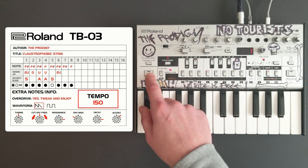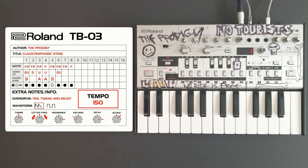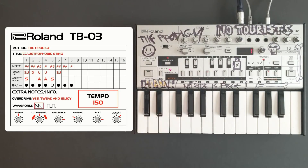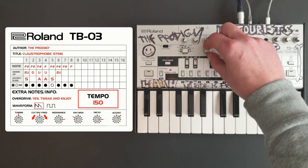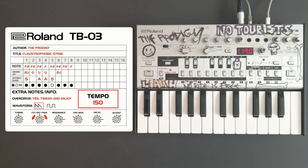So now we'll play it and see how it sounds. We'll switch it into play mode just to stop you deleting any of the pattern or overwriting it.